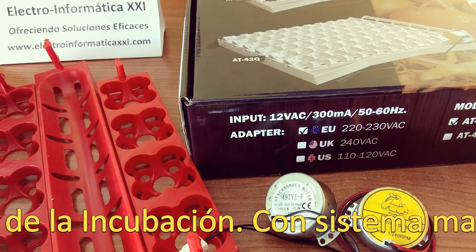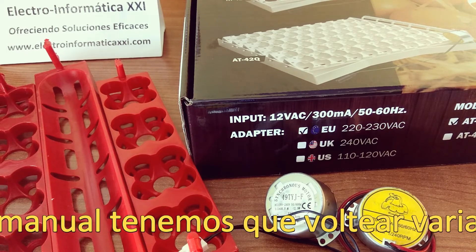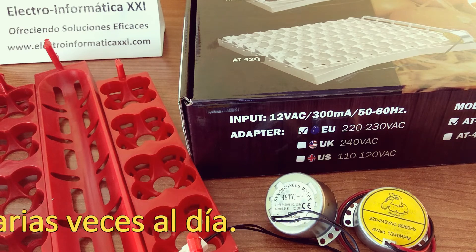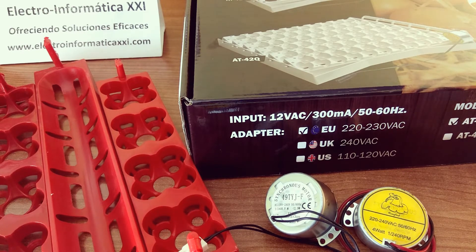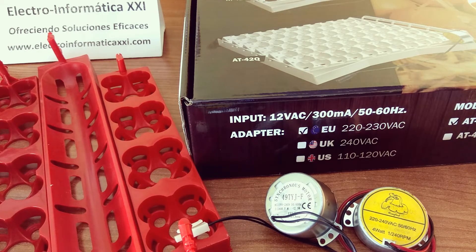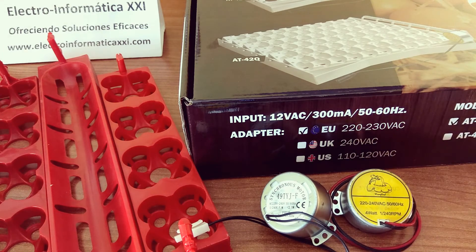Con el volteo manual, en cambio, tenemos que estar siempre pendientes de hacerlo y no olvidarnos, si queremos tener un buen porcentaje de nacimiento. Para un volteo automático tenemos también diferentes sistemas. Podemos hacernos nosotros directamente las bandejas portagüevos, como estas que vemos aquí, e instalar un motor de volteo para efectuar el volteo dentro de ellas.